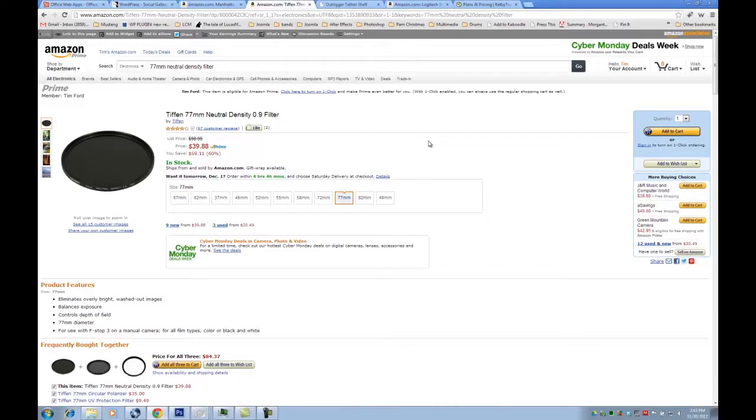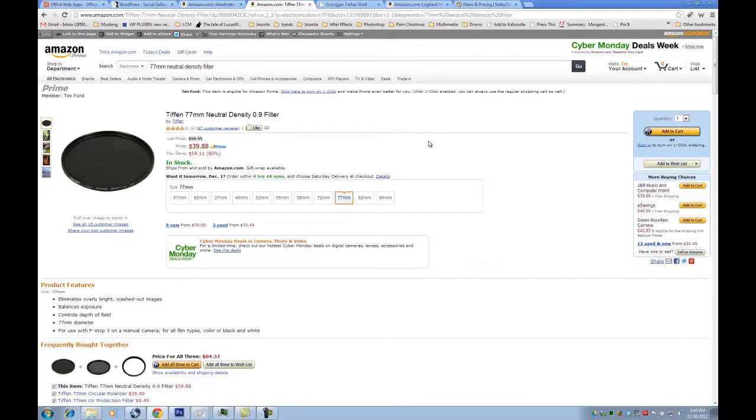My next one would be the Tiffen ND, or Neutral Density Filter. This is a 77mm, so it will fit on the 24-70mm f/2.8 Canon lens. In case anybody doesn't know what a Neutral Density Filter does, it's going to cut the amount of light coming into your camera down dramatically. The use of that would be, let's say you're in the middle of the day shooting a waterfall and you want that nice smooth motion of the water using a long exposure. If you're in the middle of the day, you're not going to get that long exposure because it's going to blow your image out. A Neutral Density Filter will fix that. And these are all stackable — you can buy a one-stop filter, put three together, and you've got three stops. Pretty cheap, again $40.